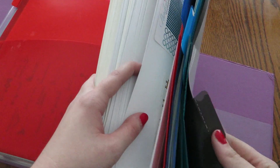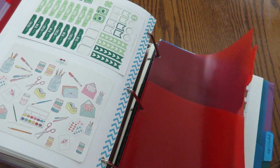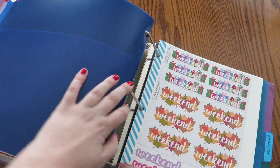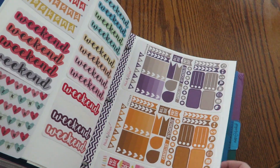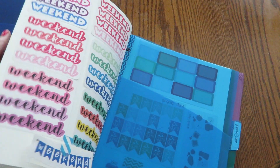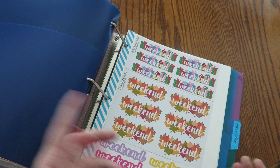I do have extra dividers, so I know I'll probably be adding on. I also added a section for store bought, which has nothing in it right now, but I do have planner stickers that are from the store so I'll probably put those in there. I also have a section just for weekend banners — these are from all different stores but I just put them all in one area, because weekend banners are something you use typically every week so I wanted them to be easy to access.